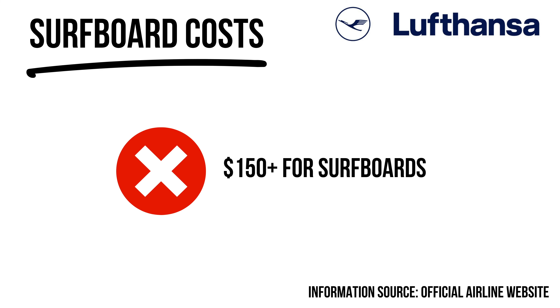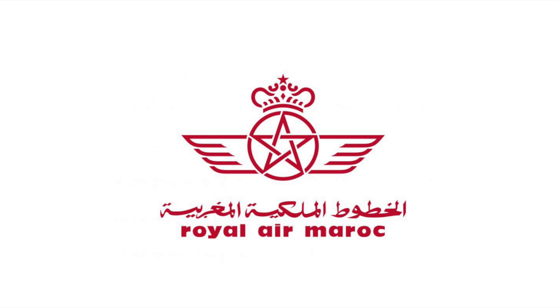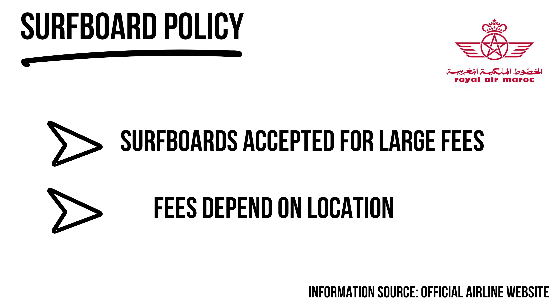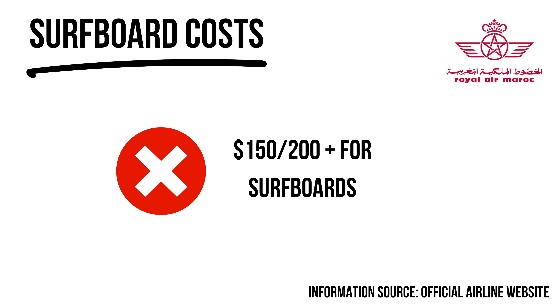Royal Air Maroc is not the best for surfers. Flying from Europe to Morocco costs 70 euros for a 23-kilogram board bag; for more weight it's 120 euros. For the same flight but from Morocco to Africa or the Middle East, it's 180 euros. Just crazy expensive — definitely an airline to avoid.